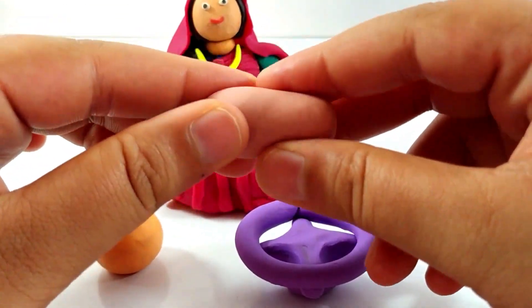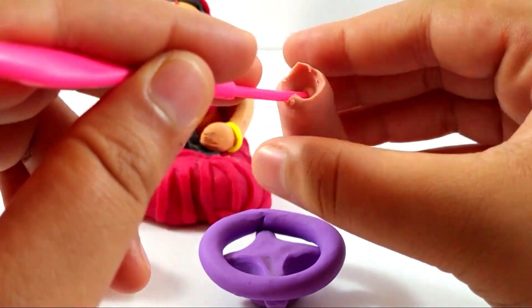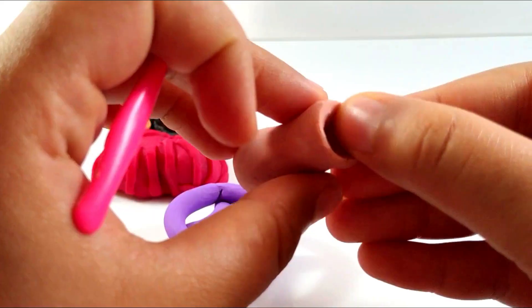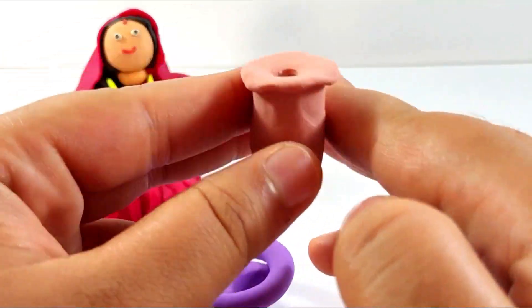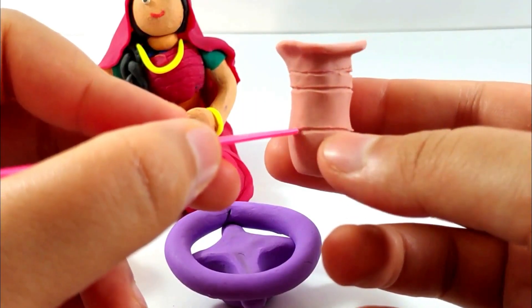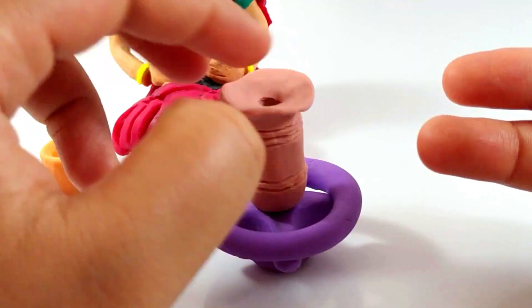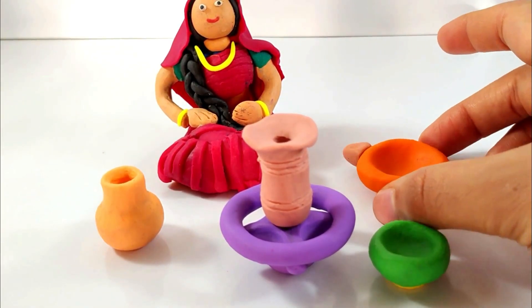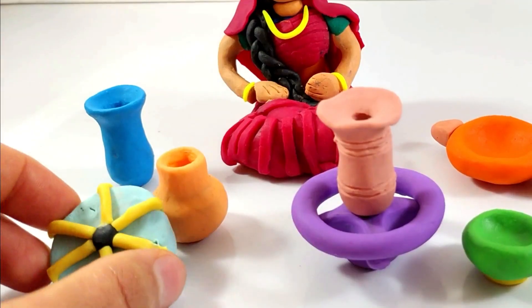Now making a hole into it with the tool. It kind of seems messy but that's how you're gonna do it — just arrange it with your fingers and make the design on the pot. Yeah, our pot is ready! Here come the other tools for the lady to make pots. That's pretty nice for the wheel.